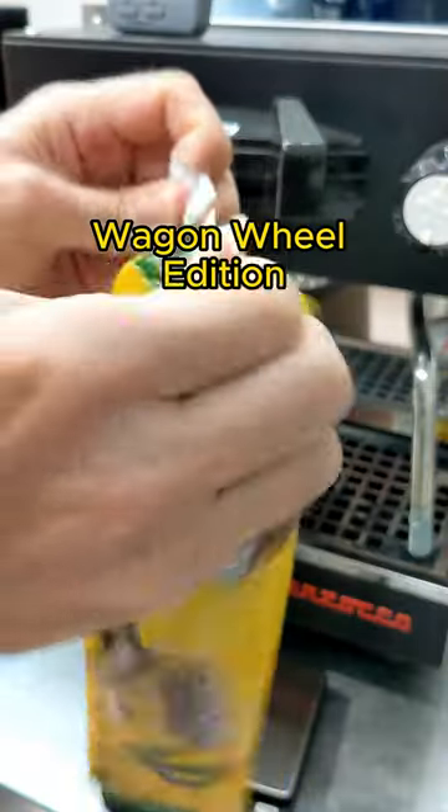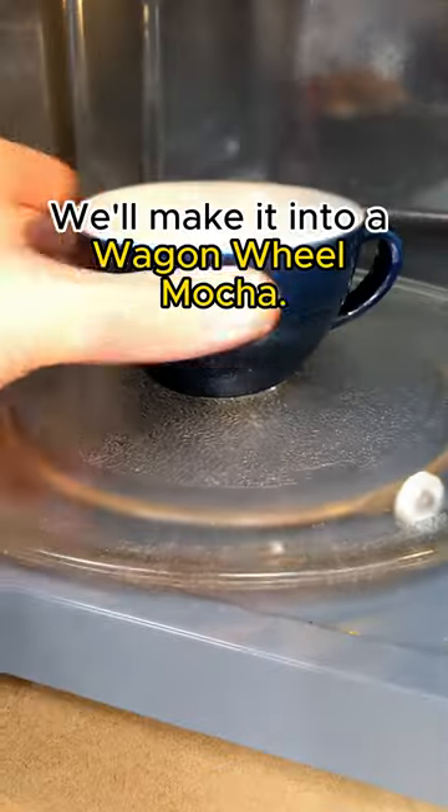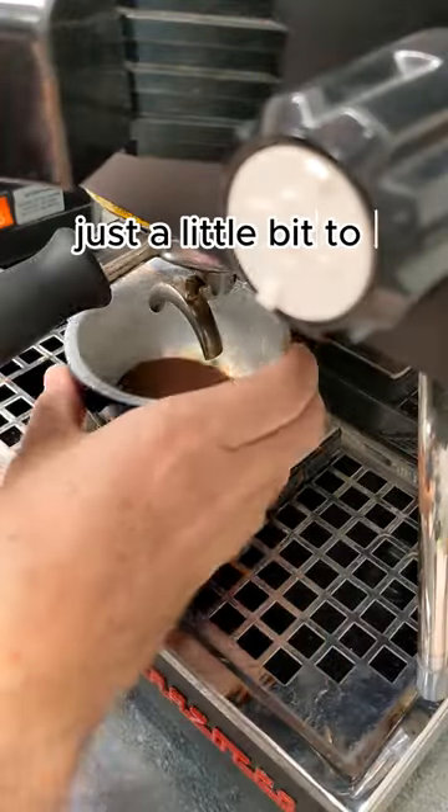This is Will It Spro Wagon Wheel Edition. We'll make it into a wagon wheel mocha. I gave mine a zap just a little bit to help the spro out.